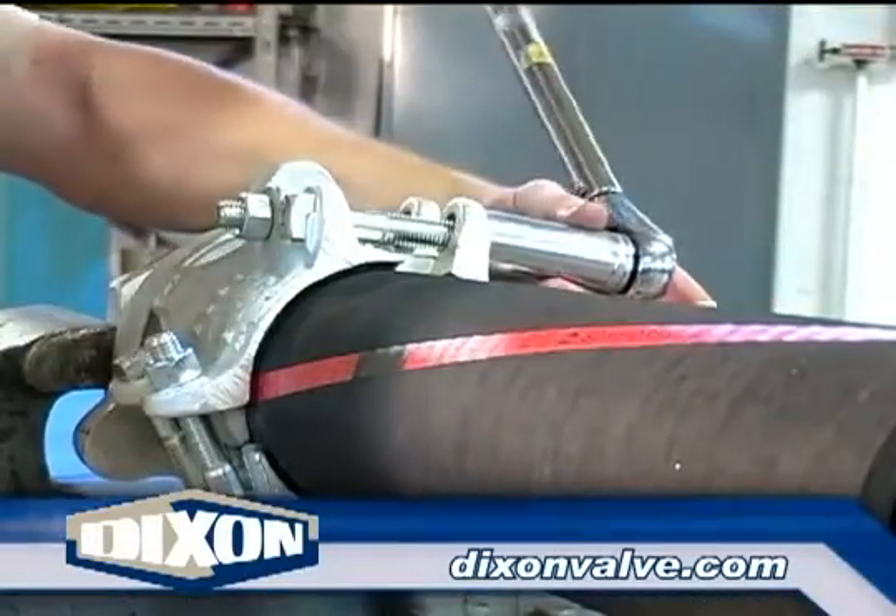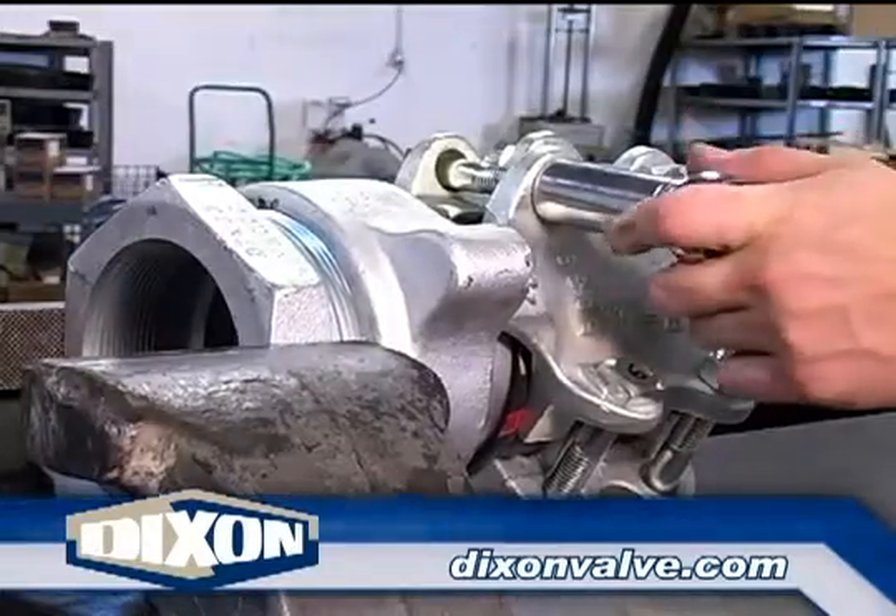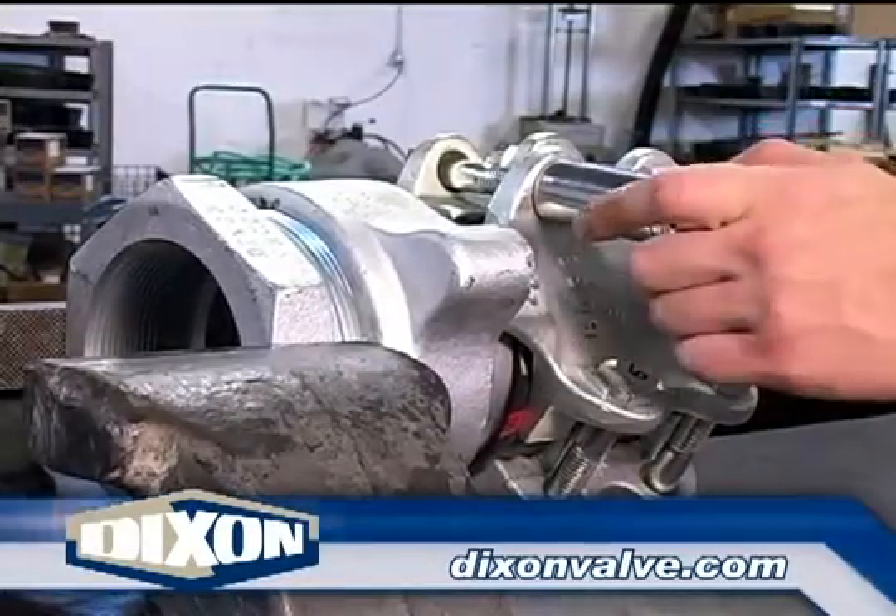Moving back to bolt one, begin the bolt one through six tightening sequence again. Continue repeating the sequence until all six bolts have been tightened to the recommended torque value.